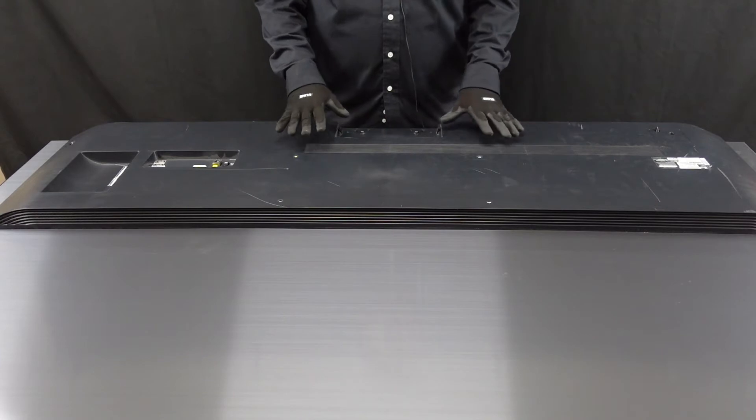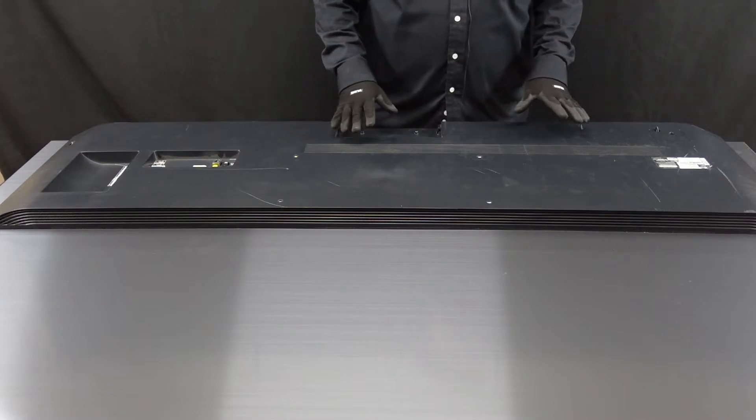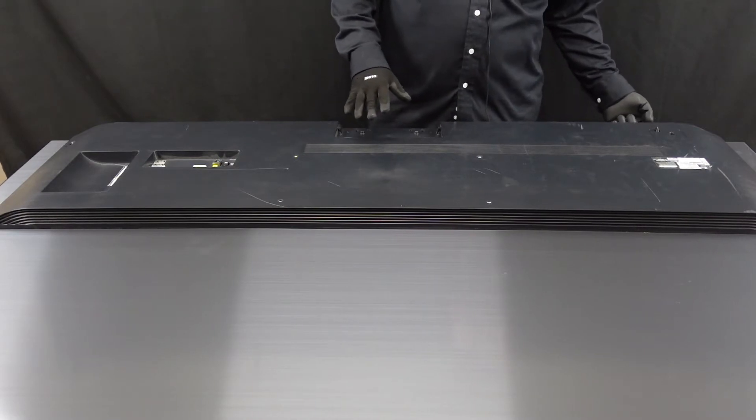We have the back of the unit laid out here. The first thing we need to do is get the few screws that are in this unit out. There is going to be one here at the AC in, and there's one on the bottom right here.